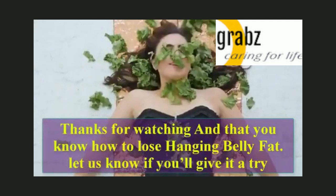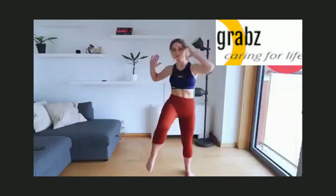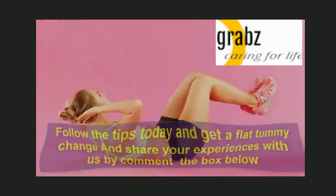Thanks for watching! Now that you know how to lose tummy fat, let us know if you'll give it a try. Follow the tips today and get a flat tummy. Share your experiences with us in the comment box below.